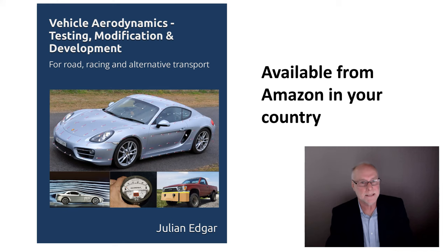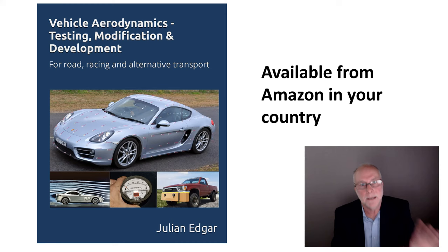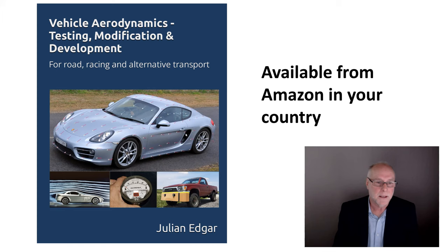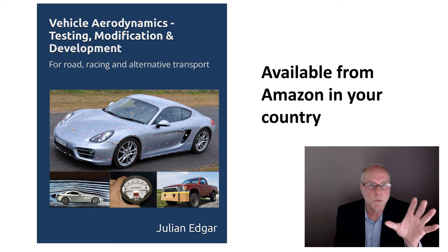The book is called Vehicle Aerodynamics: Testing, Modification, and Development. It covers all of these techniques and the development of the Nissan's wing in more detail. The key takeaway is you don't have to guess — if you're doing aerodynamic development on any vehicle, you can measure what's going on and make decisions that reflect those measurements. Once you've done that, the approach of copying and guessing just looks absolutely ridiculous. The book is available from Amazon; it's 500 pages, an inch thick, 800 full-colour photos, diagrams, graphs, and 175,000 words. The very first time you make a measurement and take action that actually works, you'll think the cost was well worth it.